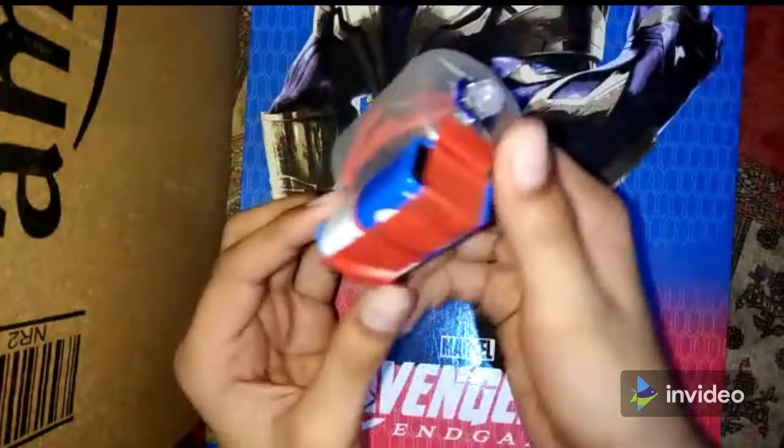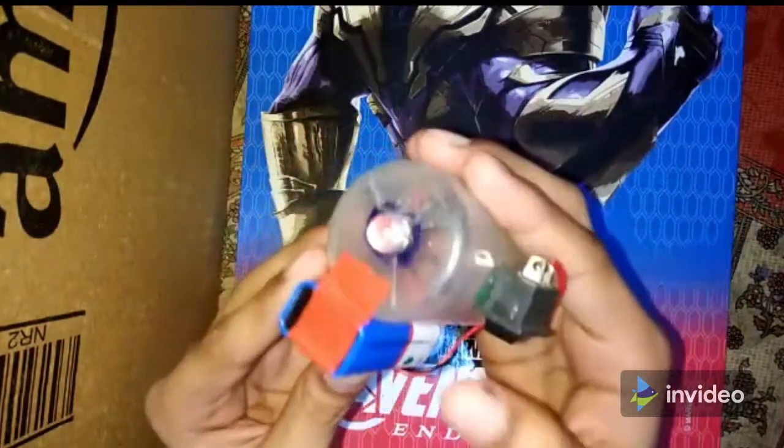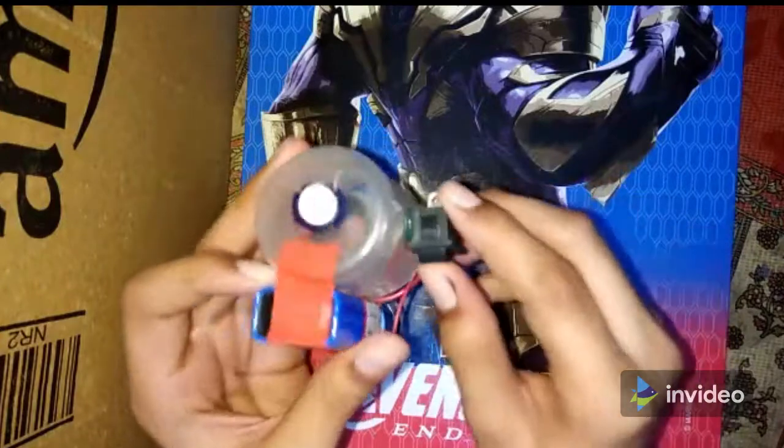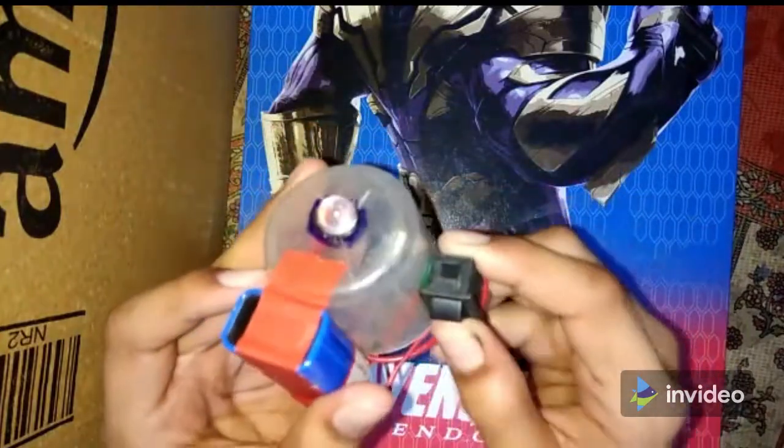So after we have connected all this stuff, we can get a nice torch — switch it on and have fun with it in the dark. Thank you.